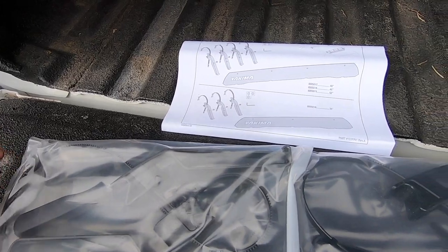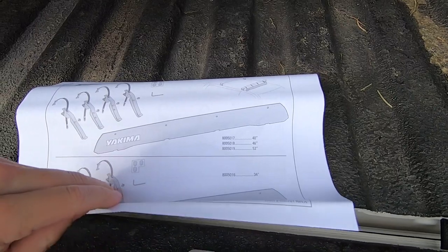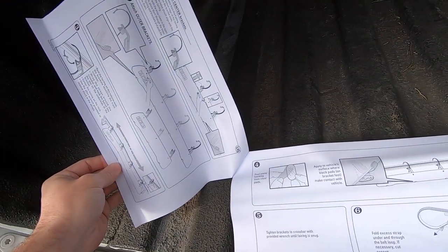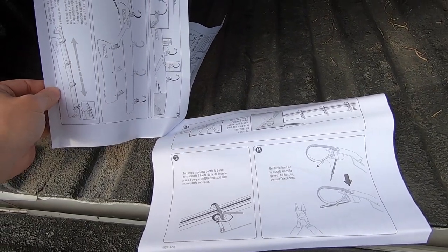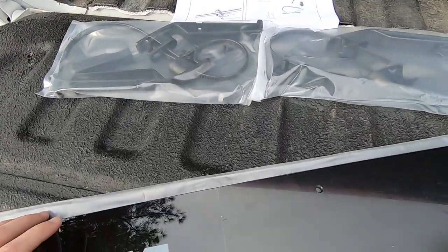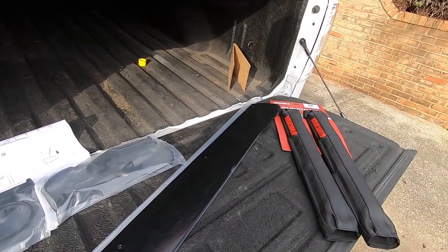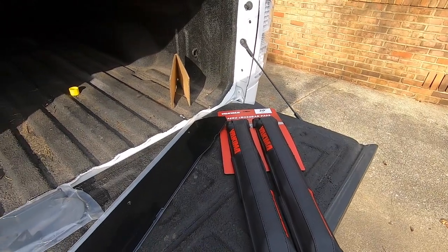I have no clue how these things mount - looks like they just zip tie on with very large zip ties. Hopefully this doesn't add any wind noise; this is actually supposed to help push the wind away. It looks pretty sweet - I'm pretty excited. I think it's going to transform the whole truck. I freaking love it.